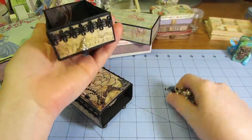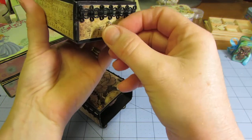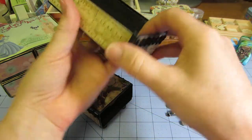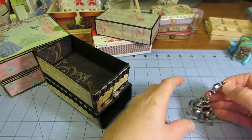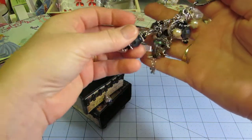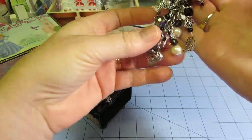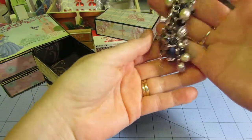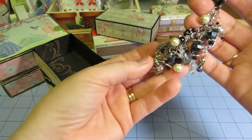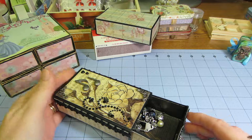I just used wire, stuck a hole in it, and threaded the wire through — just a dangle bead — and that actually works really well. Then I made this little — it's the Tim Holtz clasp thing, I forget what they call them — but yeah, this charm turned out really cute. I just kept it black and cream like the rest of the piece.